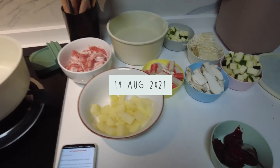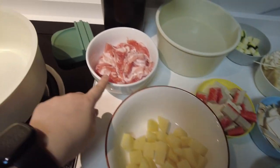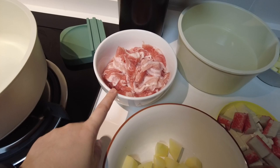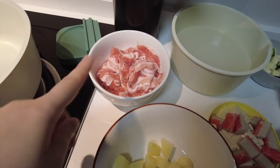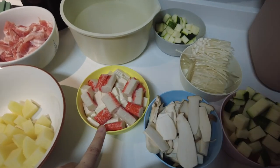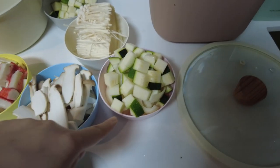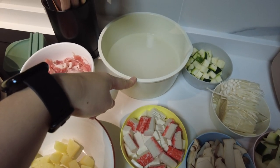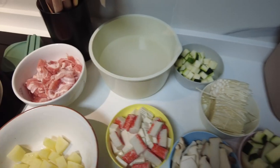Preparing to make some doenjang jjigae, so I just prepped all the things. This is just potato. I'm supposed to use beef but this is sliced pork — the kind you use for steamboat shabu-shabu pork belly — mixed with mirin and pepper, marinated. Some crab meat with tofu, oyster mushroom, enoki mushroom, zucchini, and onion below. More zucchini. This is rice water — water used to rinse the rice that you keep.